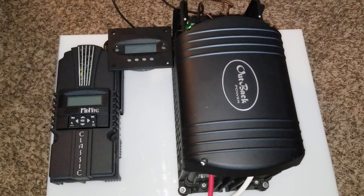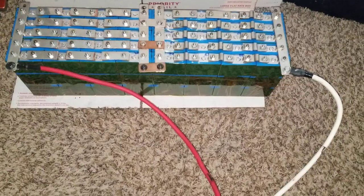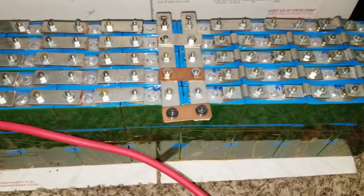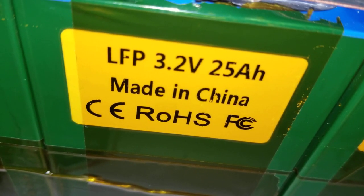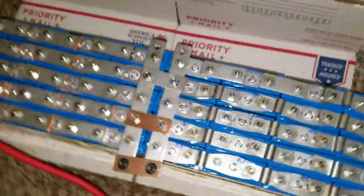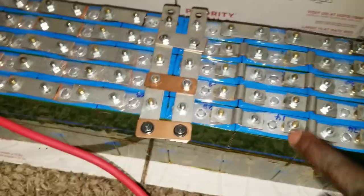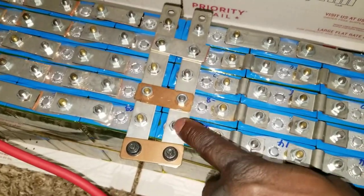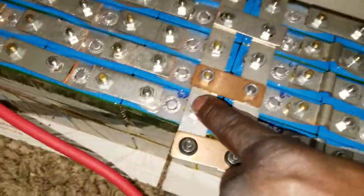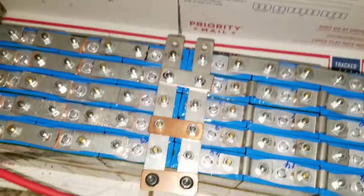Our Outback Power system FX 3524 is charging lithium iron phosphate batteries. These are the batteries we've been talking about — it's a LiFePO4, 3.2 volt, 25 amp hours at 24 volts. I set up the batteries in a 12 volt configuration with two strings here. This is the positive side and this is the negative side, so I can interconnect them for charging.